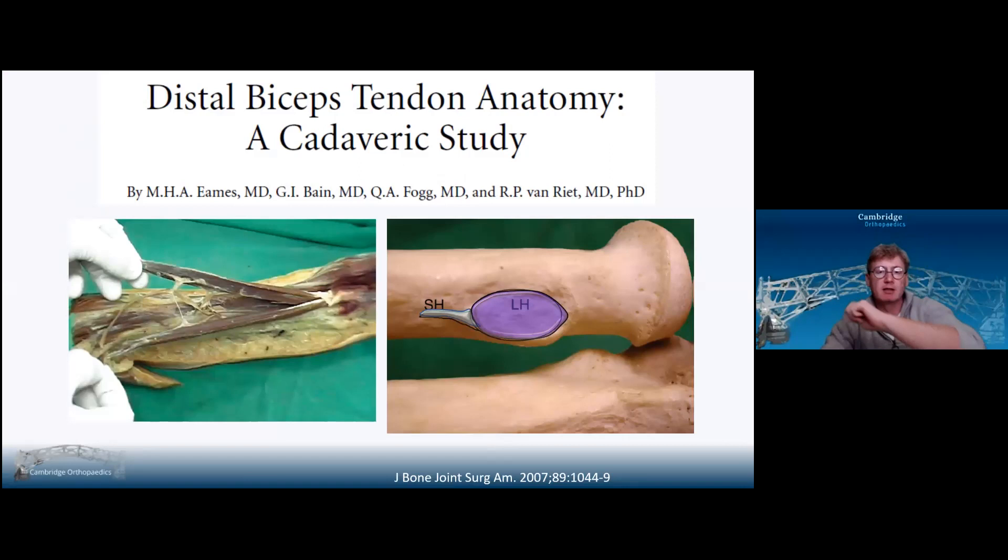For biceps, we really just need to think about the distal insertion in terms of pronation and supination. In full supination, it's in the anterior aspect of the forearm. In full pronation, it goes between the ulna and you'll find it just there posteriorly. That has implications, particularly if you do a Boyd interval approach to the proximal radius.